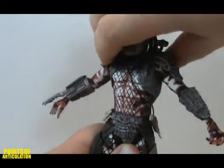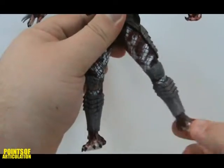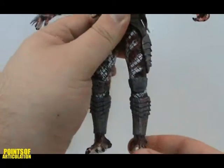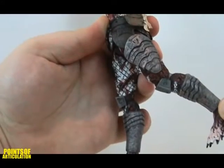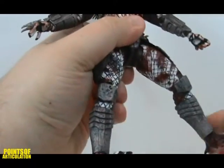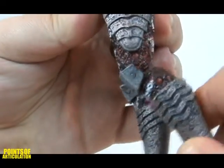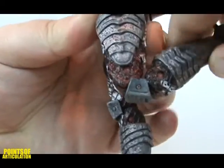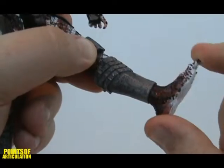For his waist, it's sort of a ball joint — it can move up and down and rotate 360 degrees. Ball-hinged thighs can go side to side and up and down. At the ball it can swivel as well, but mine is tight. Double-jointed knees, composed of two hinge joints, allow for some neat positioning. And finally, ball-jointed feet.